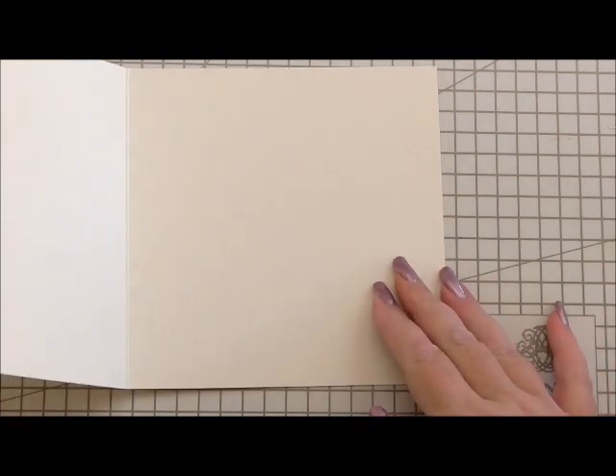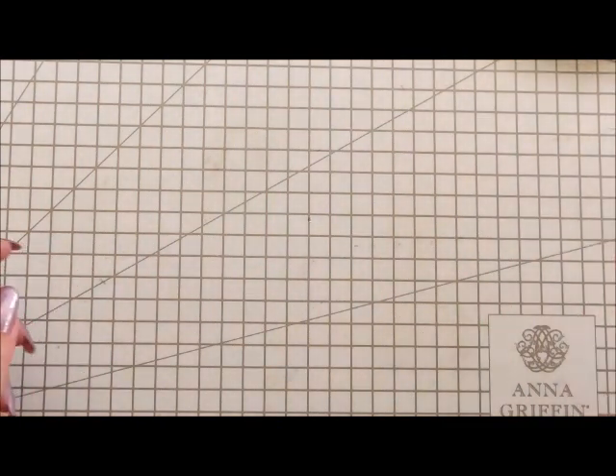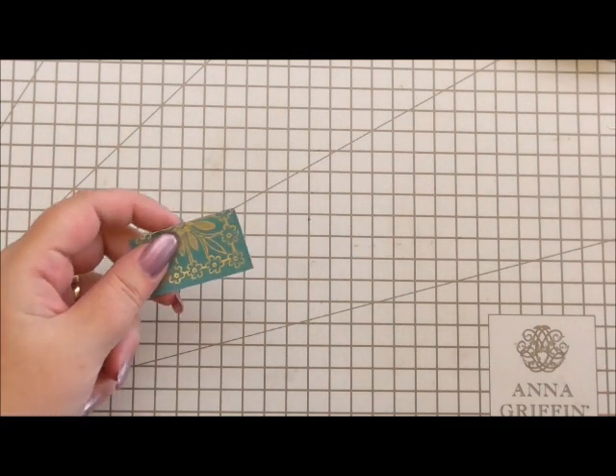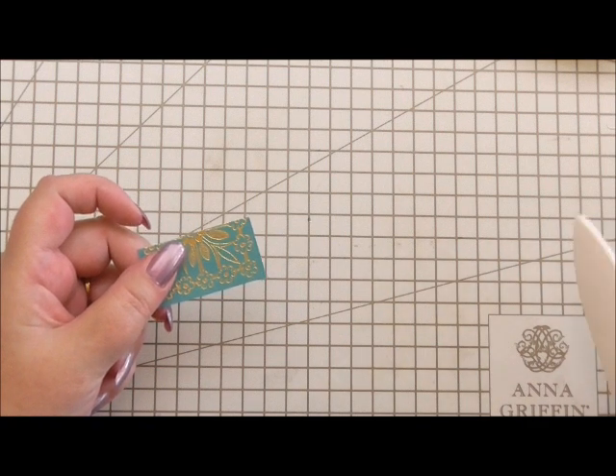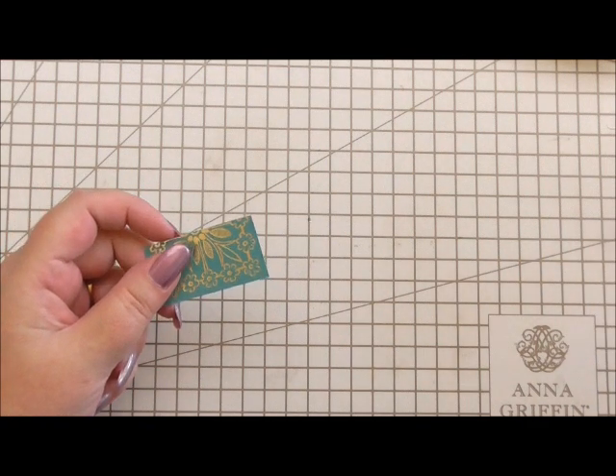Before I put anything on the inside, I want to show you how to make corners, because we're going to add some corners to this card. I thought it'd be really cool for you to see how I've done them. I've done a video before of how to do embossed corners, and this is the same principle, but I'm asked over and over again about the corners and how to make them.